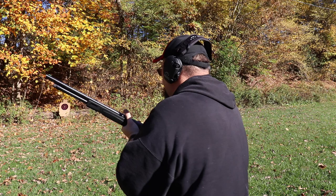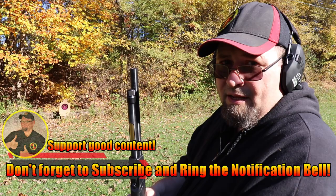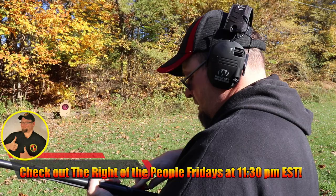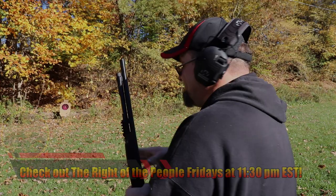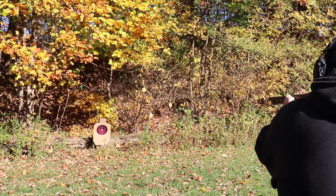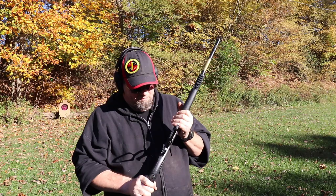Let's go ahead and pattern this at about 15 yards. It has an Invector-style full choke in it. As you can see, that's a pretty fair pattern at 15 yards — it's definitely minute of squirrel. After topping it off, I knocked off all six clay targets. Granted, that's only at about 10 to 15 yards, but still, definitely minute of squirrel.